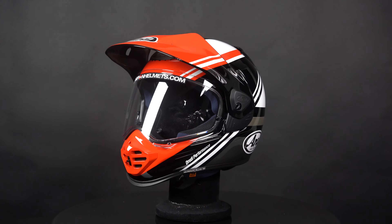Introducing the Arai Tour X5, which is the ultimate adventure helmet from Arai and successor to the very popular Tour X4. The Arai Tour X5 is made with Arai's super fiber cell construction, a fiberglass composite that Arai says is up to 40% stronger than regular fiberglass. This helmet comes in 3 outer shell sizes and weighs around 1735 grams.